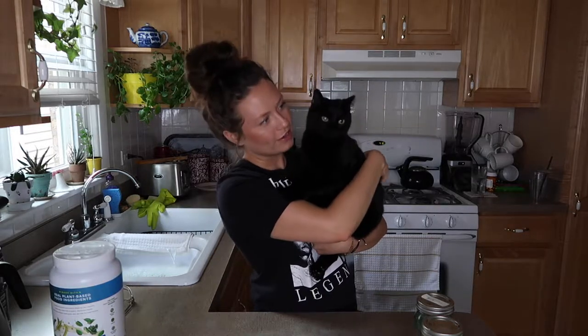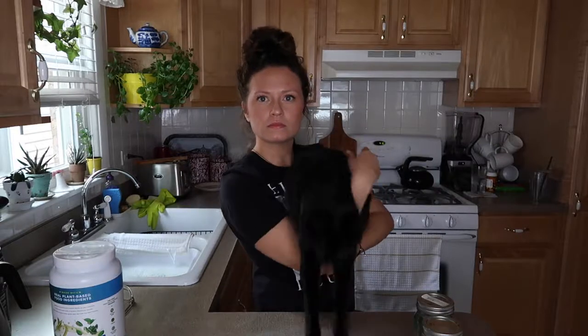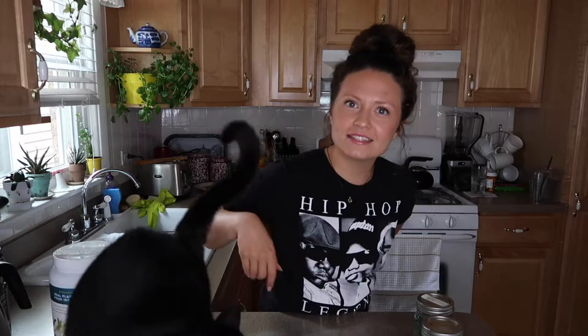Lacey loves a good smoothie bowl, right? So yeah, let's just get into it. That's where we're at today — making a smoothie bowl. If you want to do that, then just keep watching.